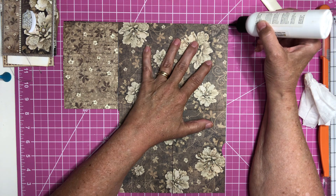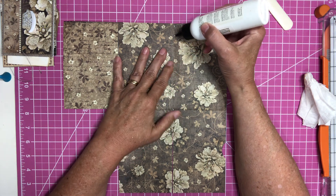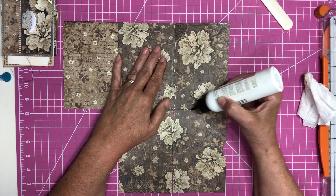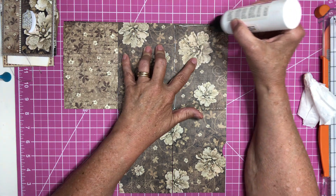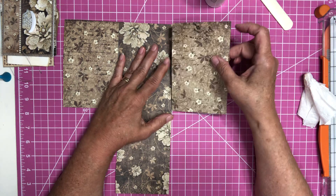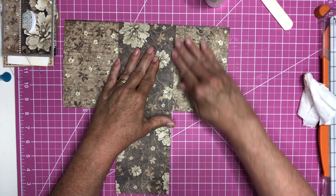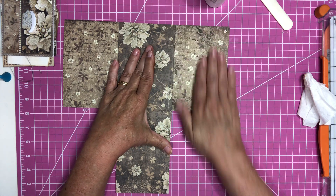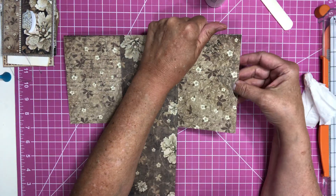I'm going to glue across the top, down and over three spots, then press it down and burnish. So now we have our pocket in the back.